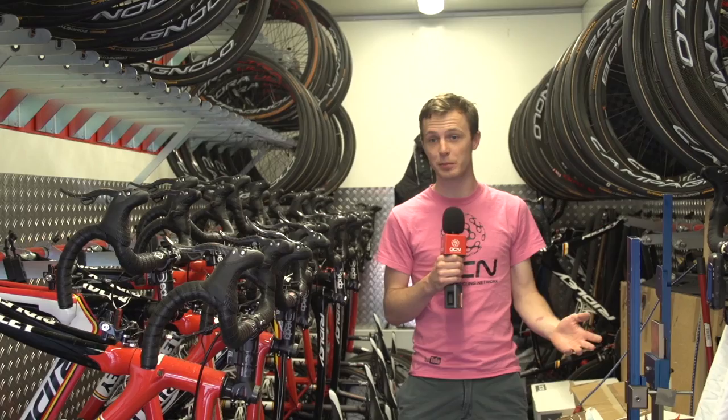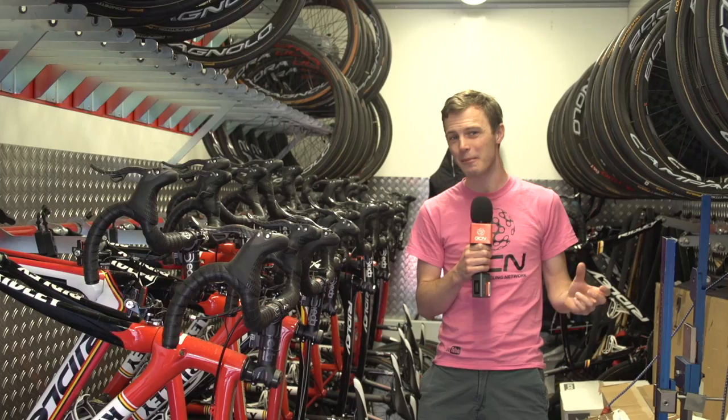The mechanics are outside working on a bunch of the bikes right now, but left behind are 18 bikes, which include spares and also variations. So each rider has got a lightweight climbing frame, the Helium SL, and also a slightly more aero frame, the Noah SL.